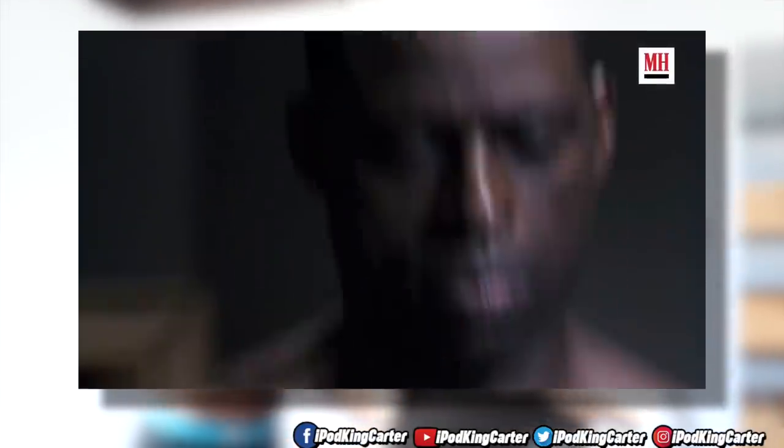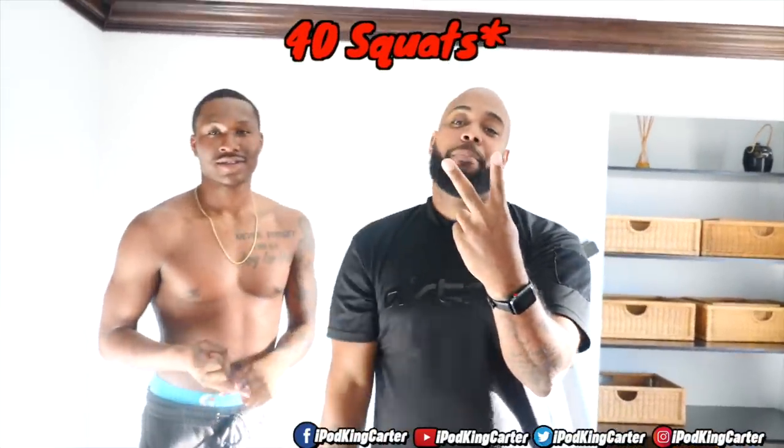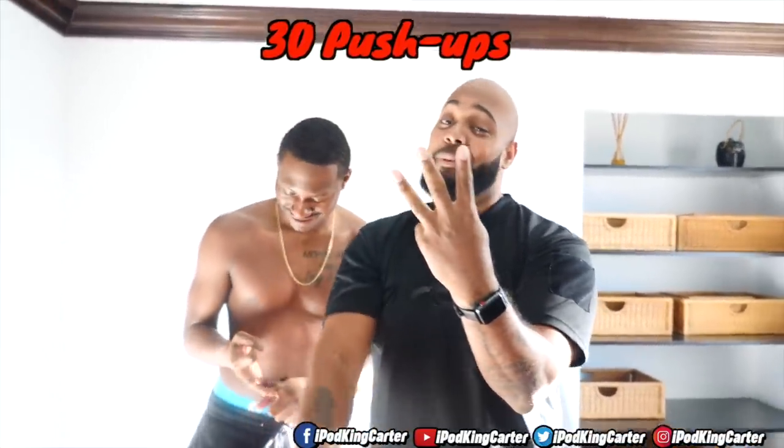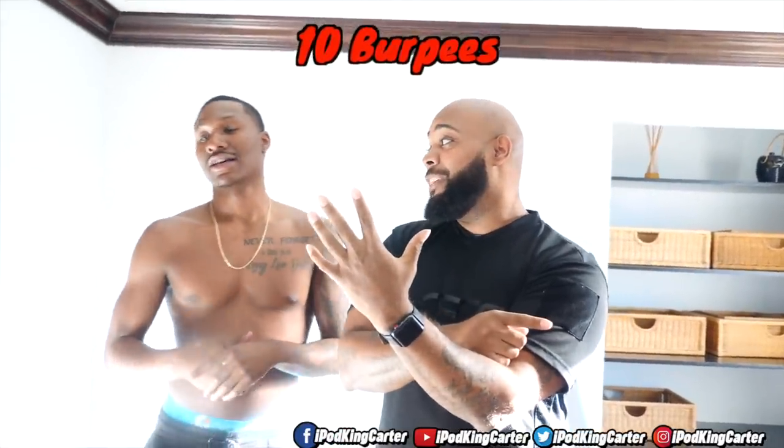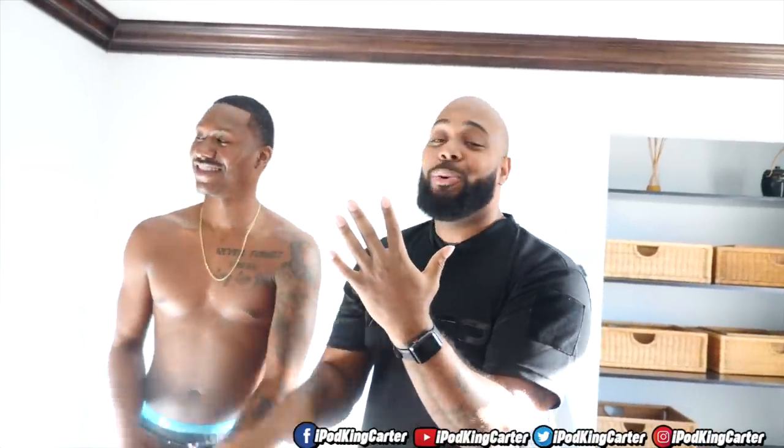I was on Men's Health YouTube channel the other day and I seen one of the actors from This Is Us do his workout routine. So today I'm going to have the human specimen, as well as myself, do that workout. We got 50 jumping jacks, 40 burpees, 30 push-ups, 20 butt-ups, and 10 burpees to finish it all. And if you can finish the whole first round, we're going to do it a second time.